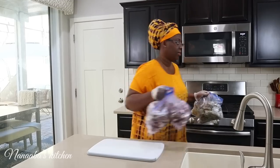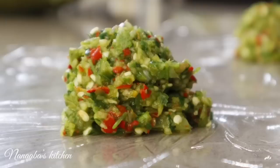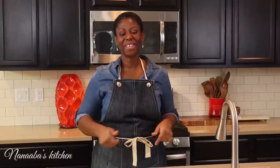Thank you so much friends for watching — I have enjoyed my time with you today. Thank you for liking the video, for sharing, for subscribing, and also for leaving a comment. Make it a great day and have fun, especially in that kitchen. Thank you beautiful person for watching the video all the way to the end. Kindly leave me a comment and subscribe down below, and don't forget to share the video as well.